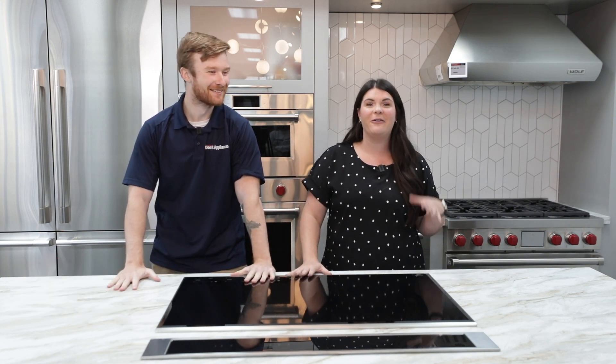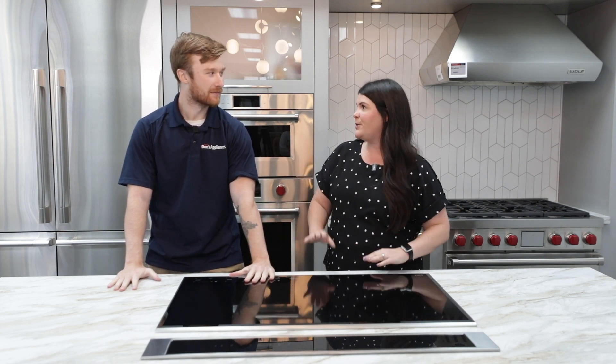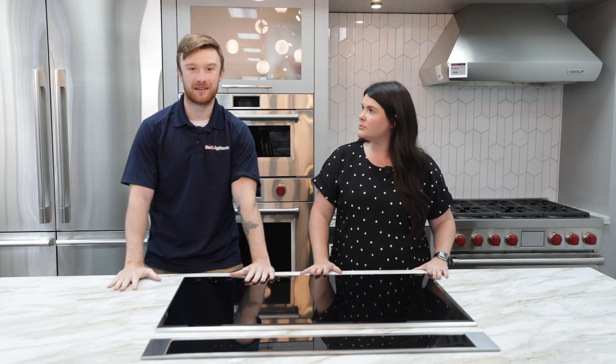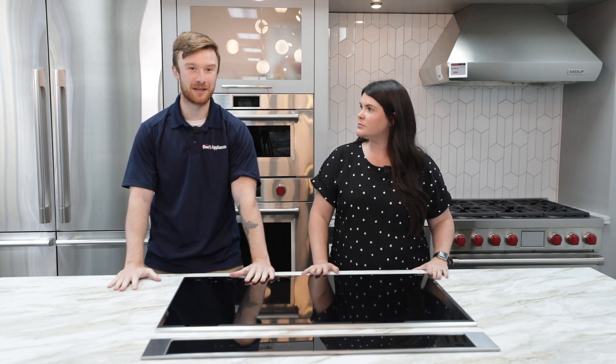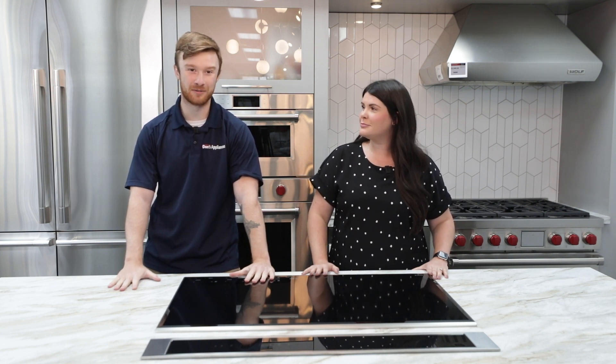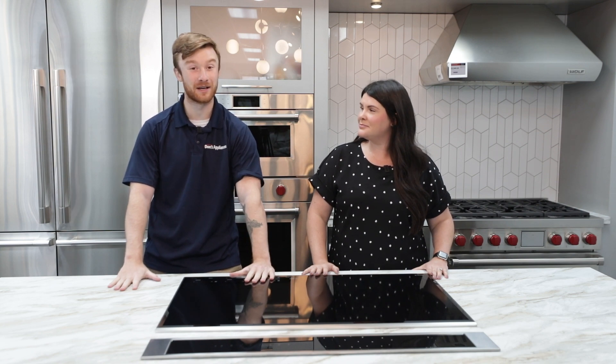We are going to be talking about front load versus top load. So being at this location, do you feel like there is one style that's more superior to the other? Definitely more top load, especially for replacement. People have those Pittsburgh basements where they're just used to having a top load white washer with knobs on it that they've had for the past 15 years, and that's what they do their best to replace it with.